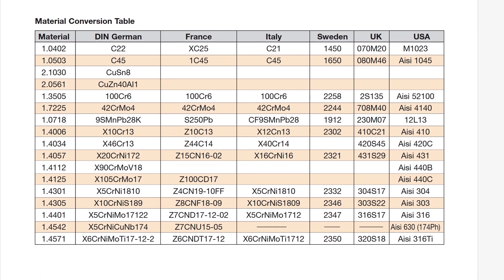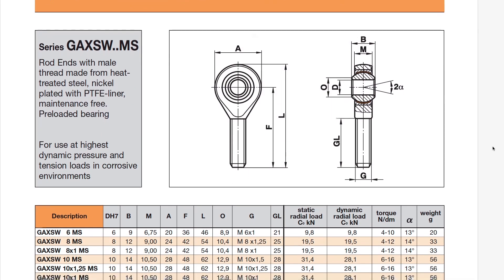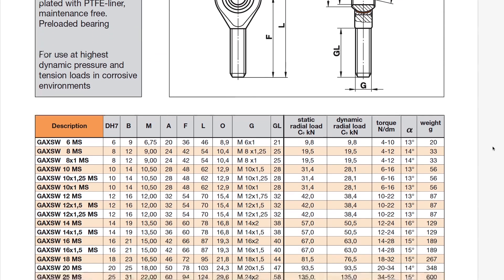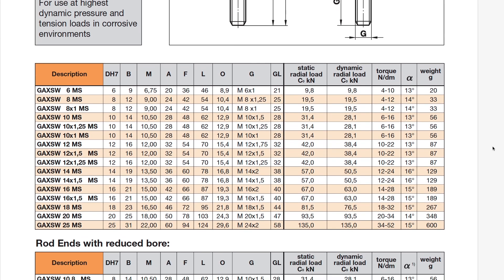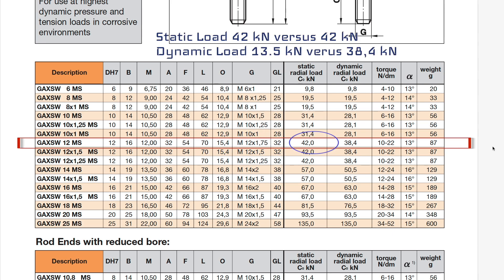They also include a hardness comparison table between different countries. The rod I should have had is the GAXSWMS M12. Looking that up in the table, the static radial load is 42 kN — the same as my old one — but the dynamic radial load is 38.4 kN, whereas the old one was only 30.5 kN. That's about three times higher, and that is most likely the reason why it snapped under the heavy radial load.